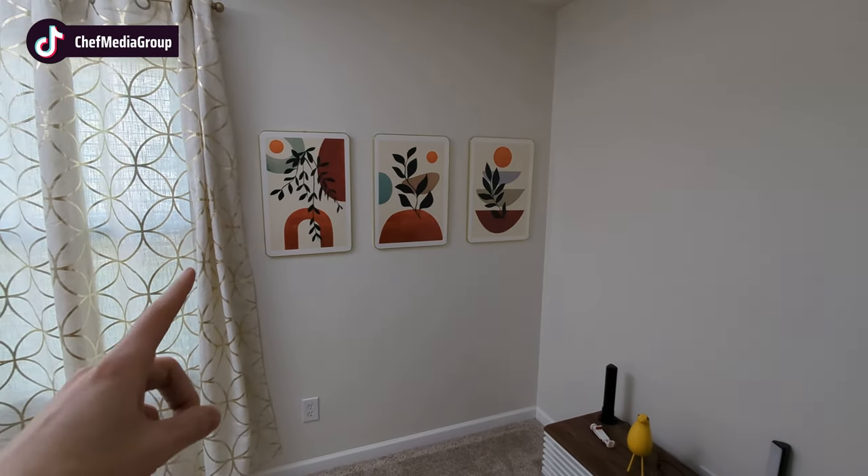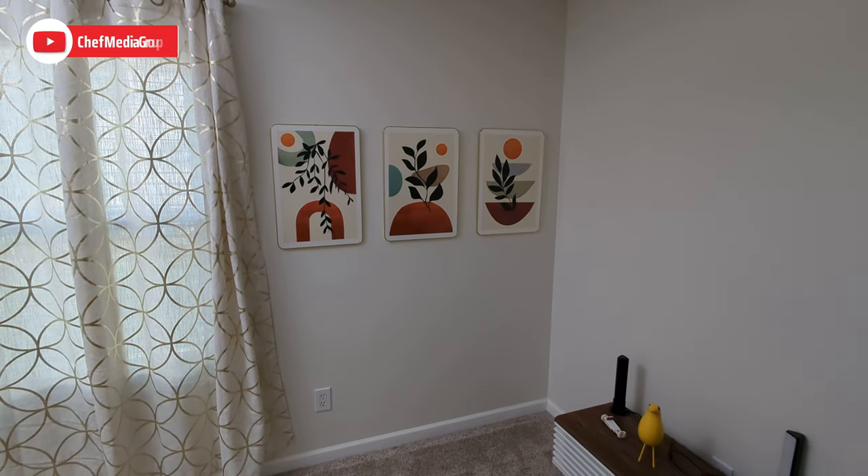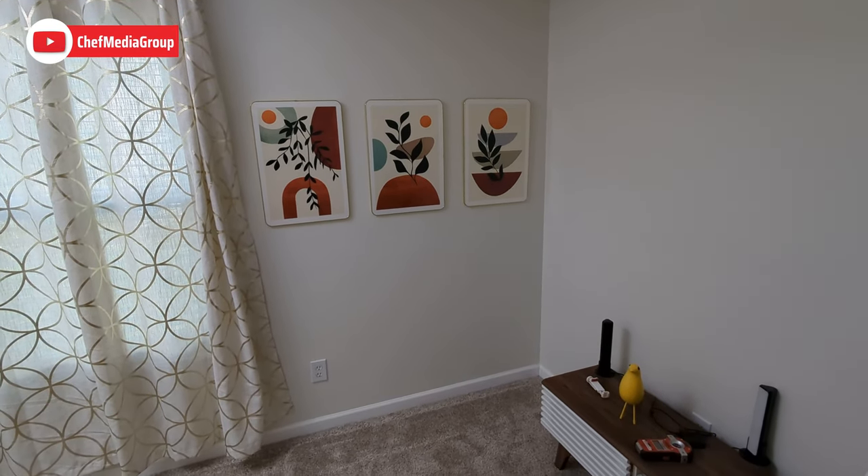We tried to space them all evenly along the wall, and I'm really pleased with how they turned out and how they look.